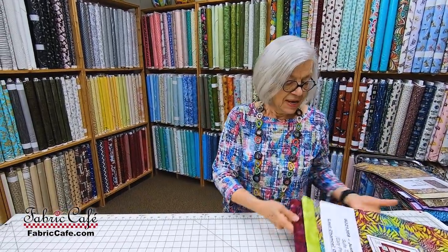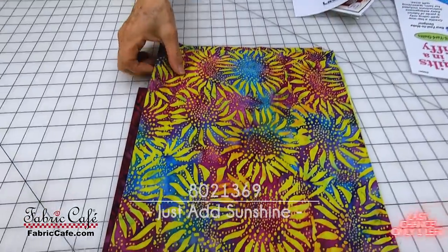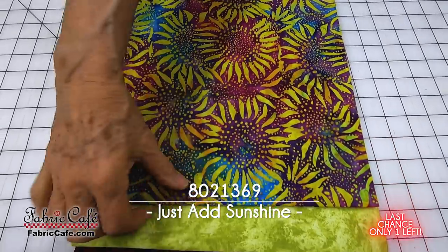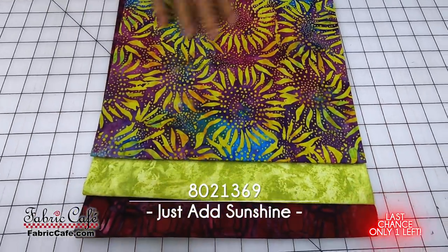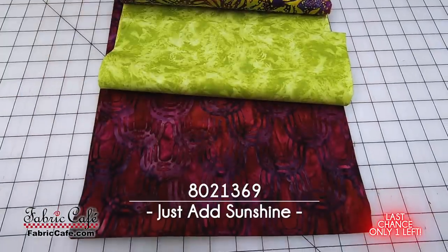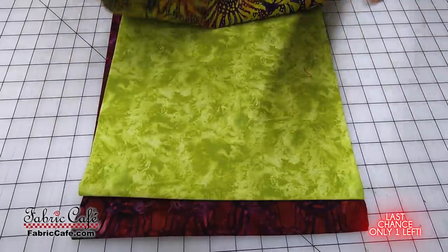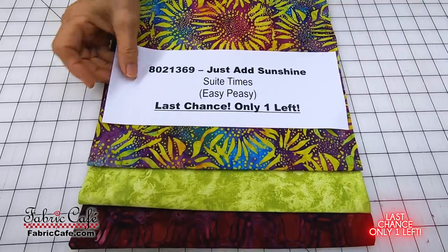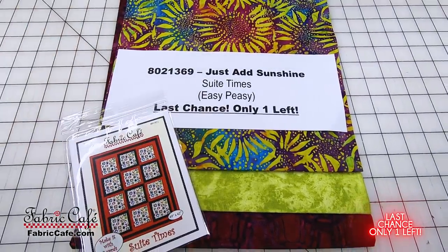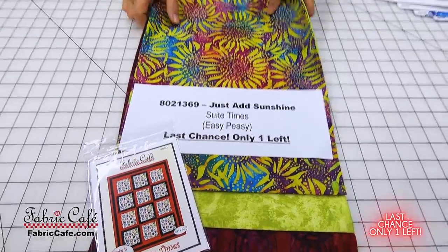And then the last one we have — there's only one of these remaining. This is that great sunflower fabric with a limey green going all the way through it. Then we've picked up those purpley reds to go with it. There's only one remaining on this one, and we are recommending the Sweet Times pattern from the book Easy Peasy. It's a last chance — there's only one left.